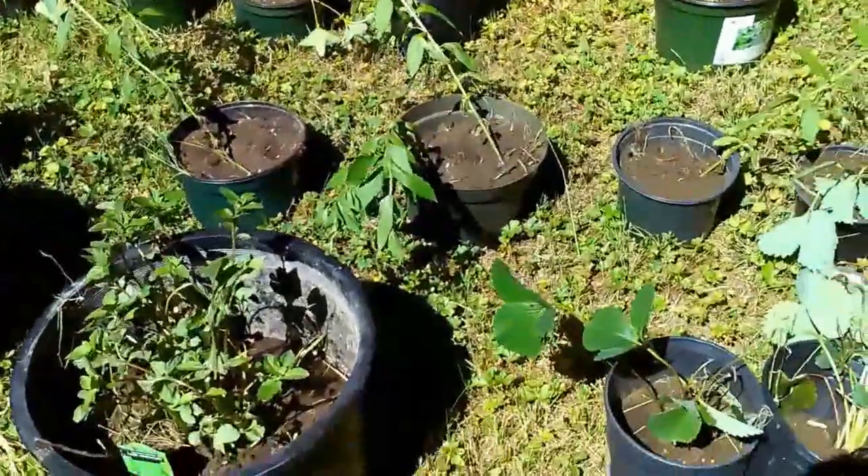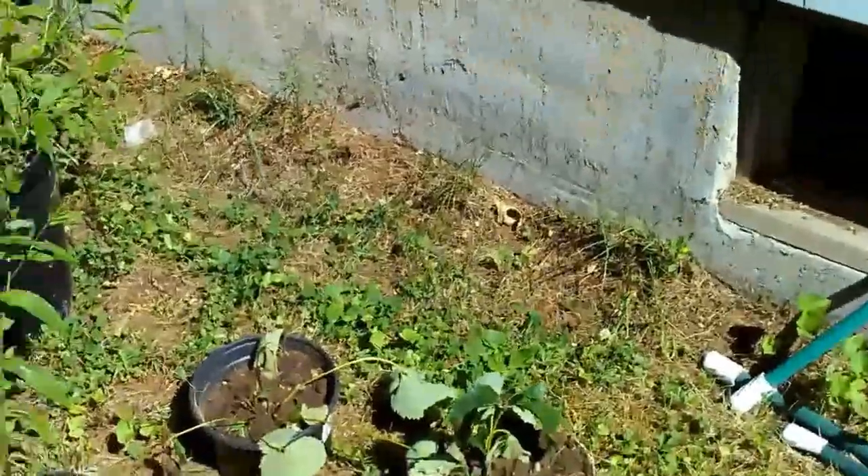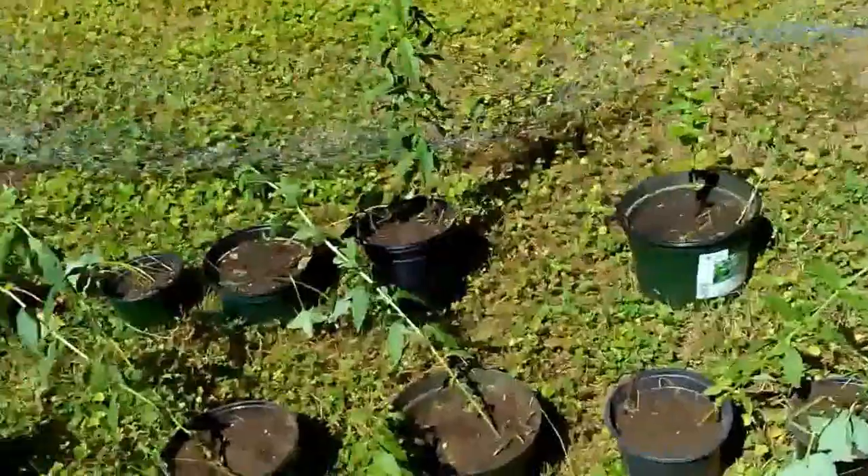This is chocolate mint — I love that. I transplanted both of them because they were looking pretty sad, and I just dug up these guys, so they're still kind of wilted.